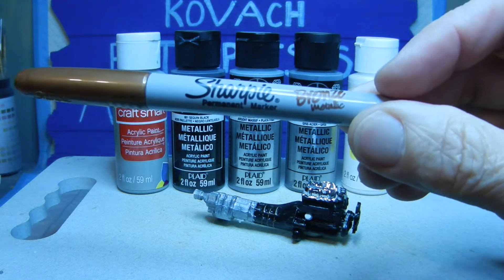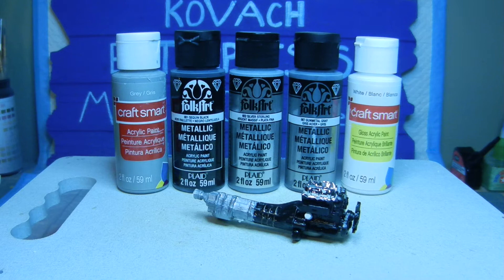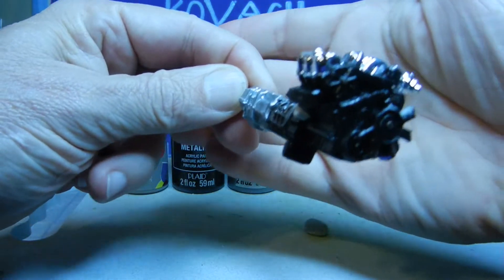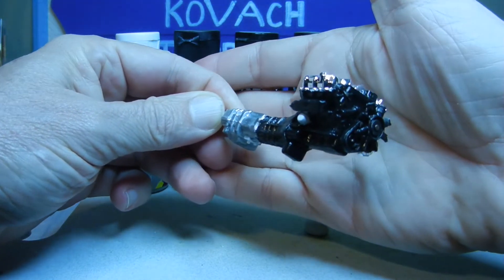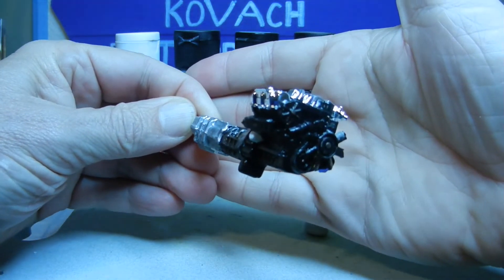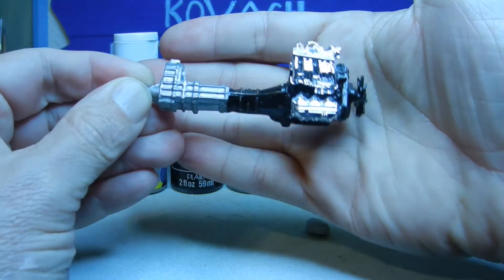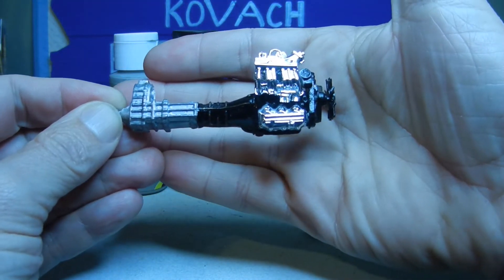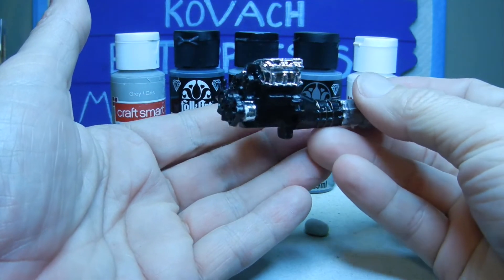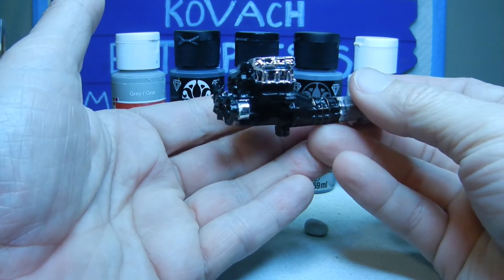That was it for the engine painting. Let's bring the engine in a little bit closer so you can see the results. There you go — and of course we have the chrome that was attached as well. Let's bring it to the other side. There's a little bit of touch up needed on some of the chrome, but we can take care of that.